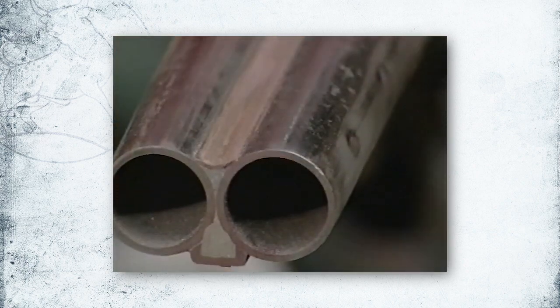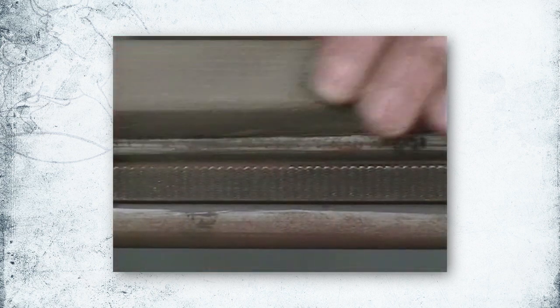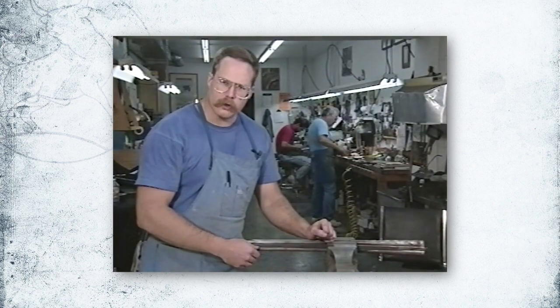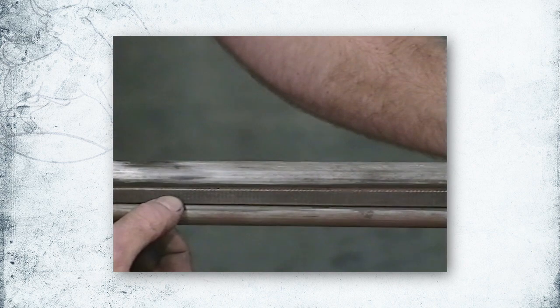A dowel comes in real handy for doing any kind of concave surfaces. Generally, I use about 120 grit to remove the old bluing. When sanding, you also want to be careful of any surfaces like the rib or barrel lugs to avoid rounding them off.